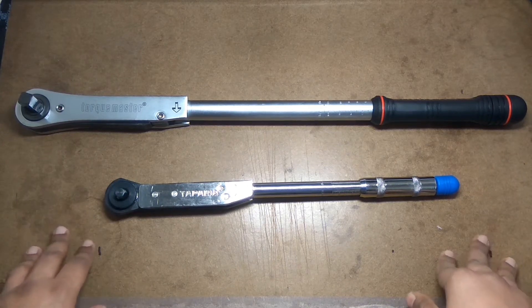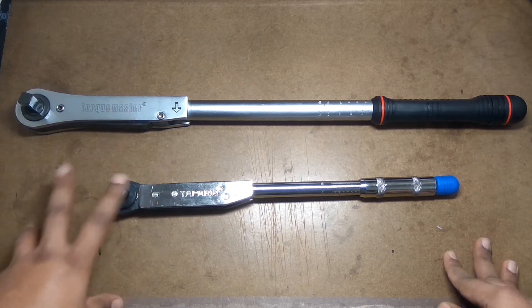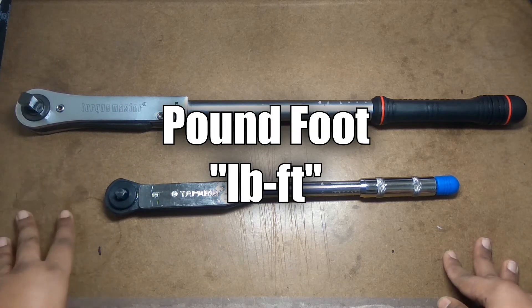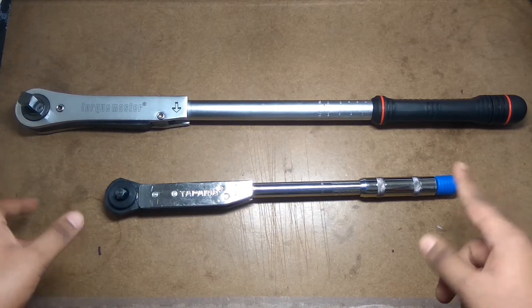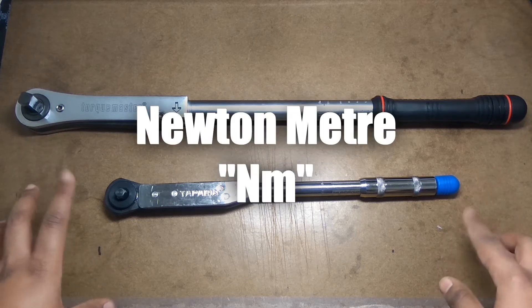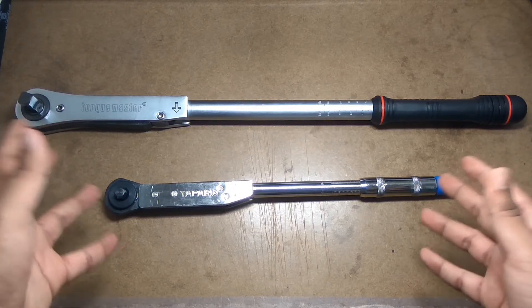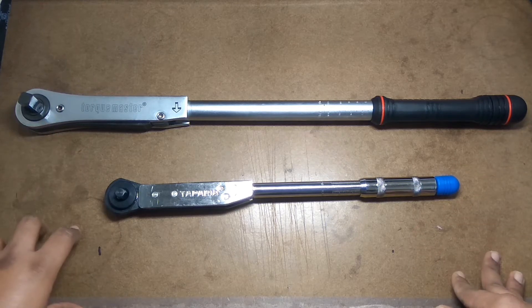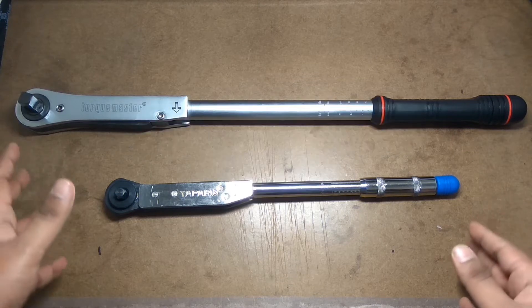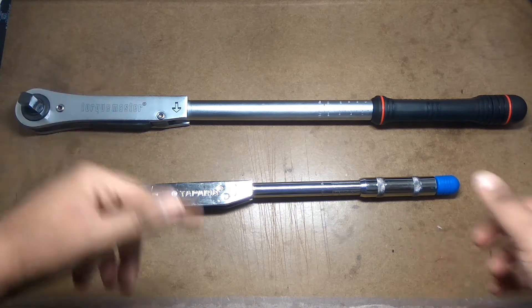Torque value is presented in three common units of measurement: foot-pound (ft-lbs), Newton meter (Nm) which is the universally accepted unit, and kilogram-meter (kgm). It is possible to convert between these measurement systems.